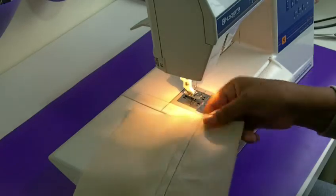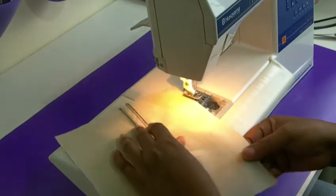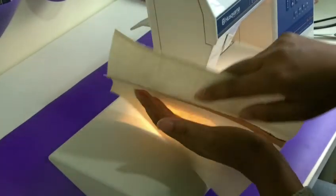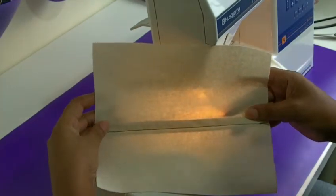And there you have your lapped seam. That's what it looks like on the right side and the wrong side. So that's the wrong side and that's your right side — and that is a lapped seam.